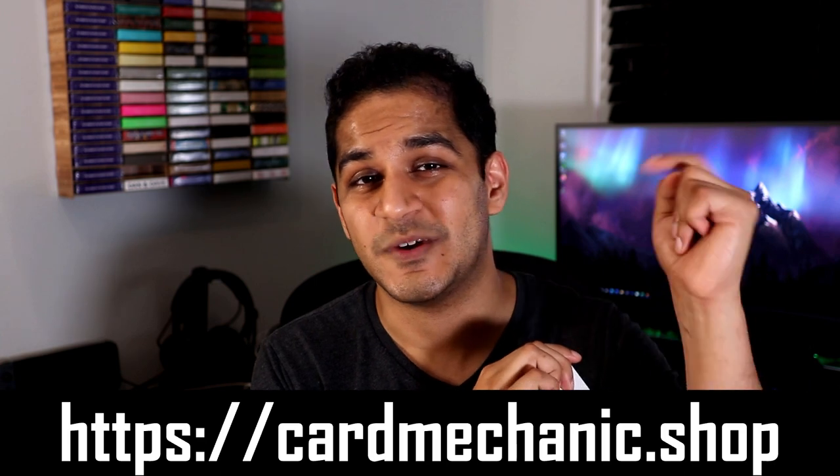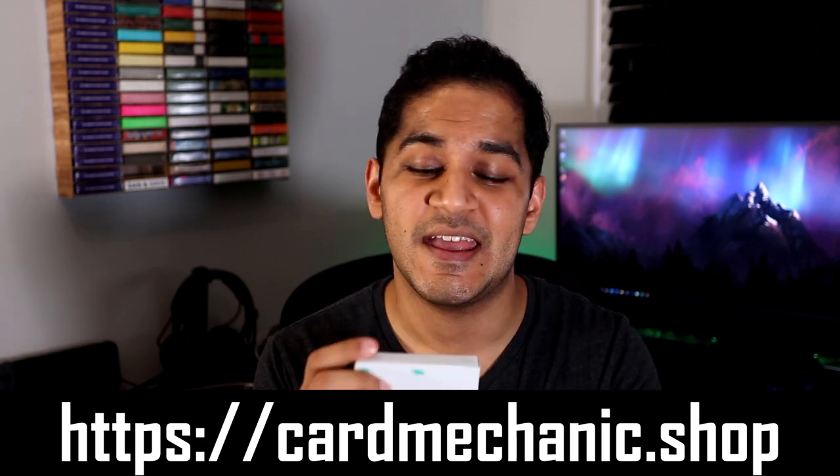The real question is: should you buy these? If you're a magician, it's okay. If you're a cardist, I would definitely recommend it. And if you're a card collector, get these now — they're limited edition, just get them. I do have some available on my website at cardmechanic.shop — I'll put the link in the description. Make sure to pick some up for yourself or maybe even for someone else. Personally, I'd love getting this as a gift.